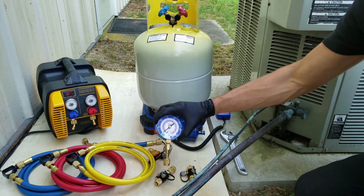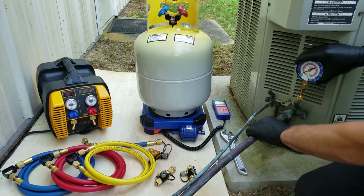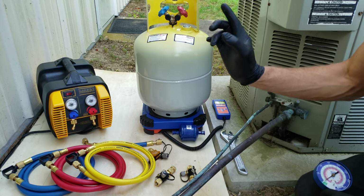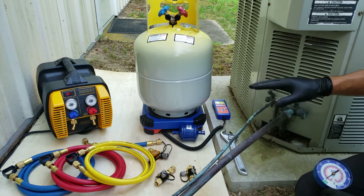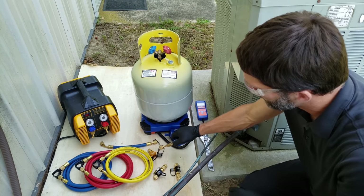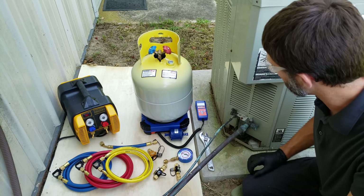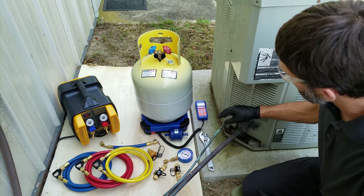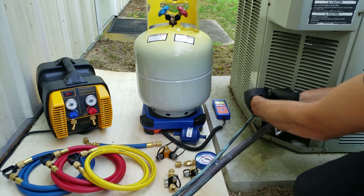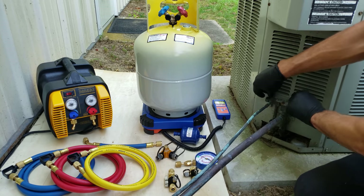We're also going to need a pressure gauge to measure the pressure. We're going to mount that on the vapor side because we have our larger tube on the vapor side. This system has a piston at the indoor metering device and has been off for a long time, so the refrigerant is fully saturated — in both liquid and vapor state. We'll be pulling the refrigerant out from both sides, so first we'll loosen the valve caps and remove the valve cores.